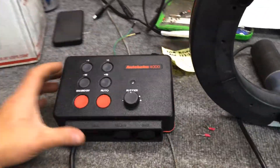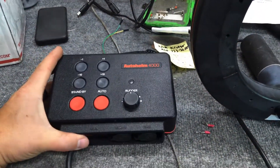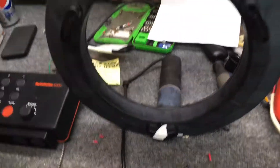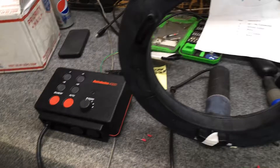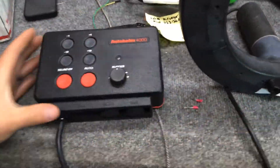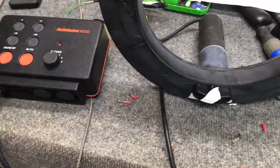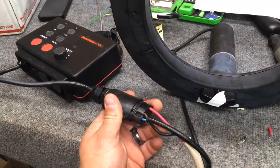We have this AutoHelm 4000 here. We held onto it while the customer was getting the drive motor steering wheel assembly off, then they sent it to us and we got it in today. It looks like the issue was just a wiring problem on the customer side, so we just temporarily rewired this.